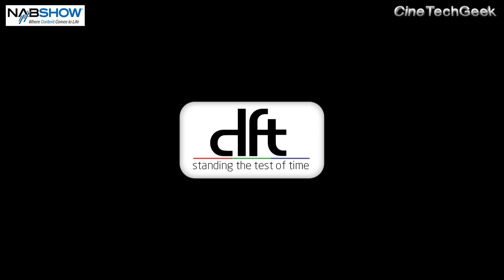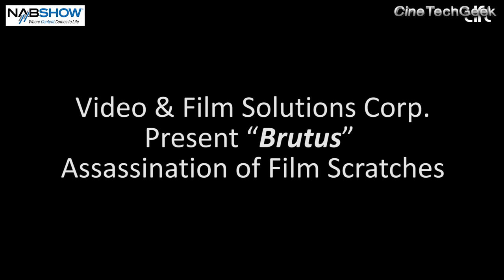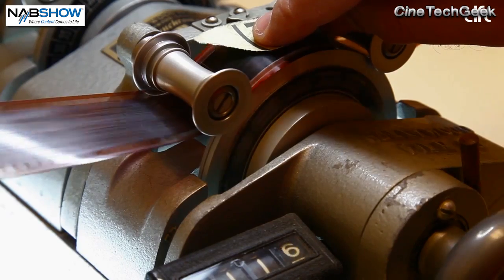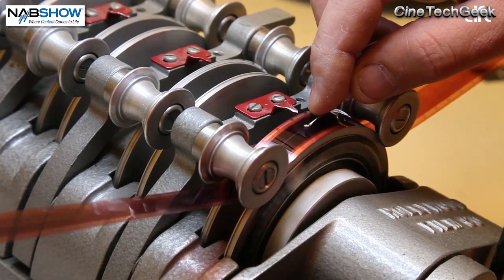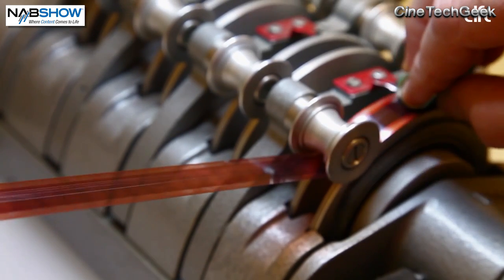You have choices at the scanner stage to decide whether you just want to capture the film warts and all — with all the dust, scratch, and issues attached to it — and then fix those problems downstream, or make key decisions on the scanner technology itself before you start the delivery process. The advantages of having the ability to fix these issues at the scanner stage is obviously a time and cost relationship. If you can fix dust and scratches through infrared scanning or through wetgate technology, you get a better quality result and you're not having to think about those issues downstream.